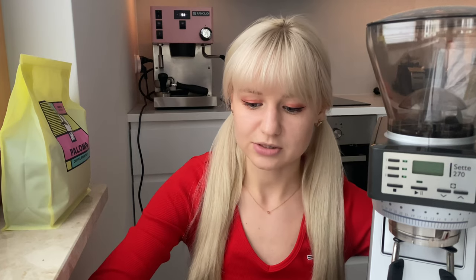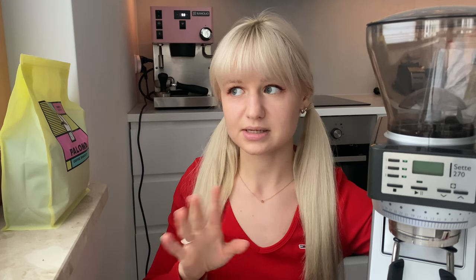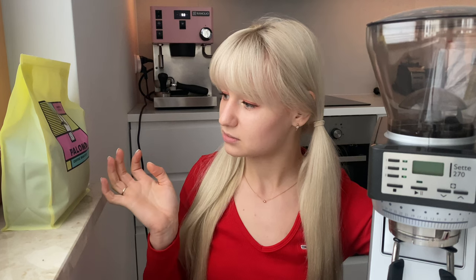I want to share this so it may help you brew a great shot without wasting half a kilo or even a kilo of coffee. First, a short disclaimer — there is a starter pack you need to apply my advice. The first item is a fresh pack of coffee beans, not older than one month after the roasting date, because that's a golden rule for espresso.